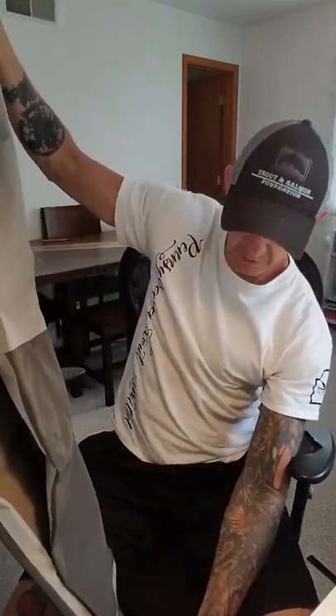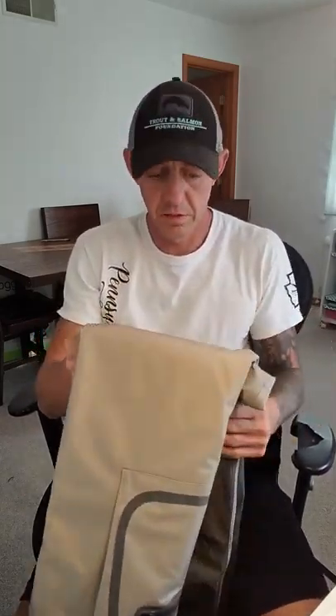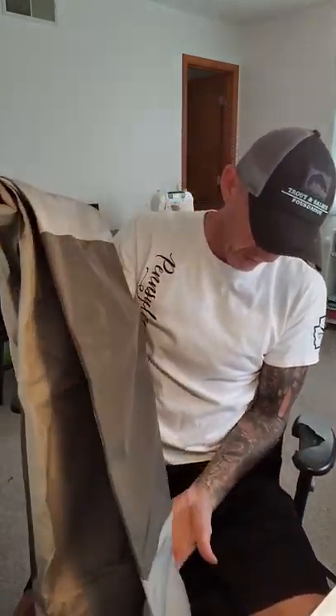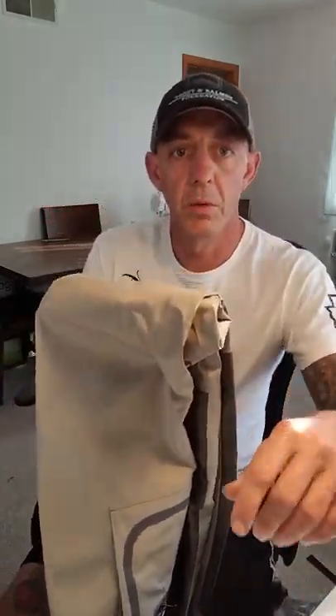So these are the Kyle Booker fly fishing chest waders. I'm gonna try them on and see how they fit. For what I paid — $84.99 with one-day shipping — I'm curious to check them out. I'll try them on and come right back.